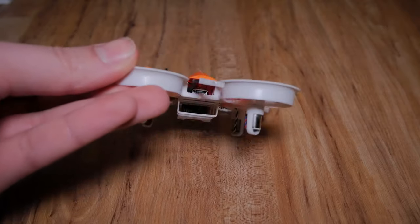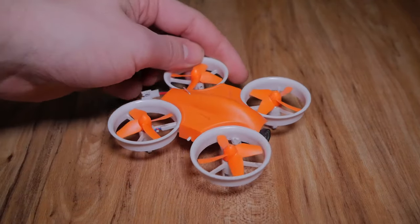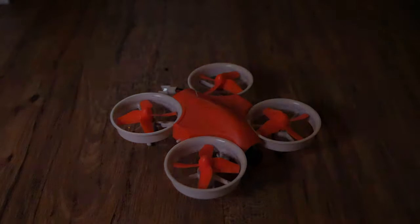Anyway, that was a quick overview of the Warlock 80. If you want to check it out, link is in the description. If you enjoyed the video, leave a like, leave a comment, and I'll see you next time.